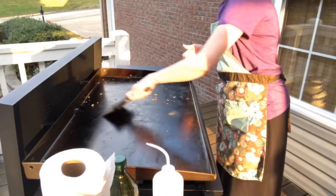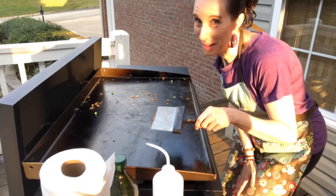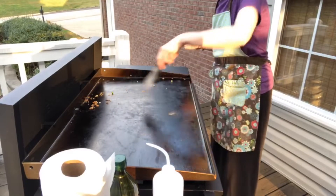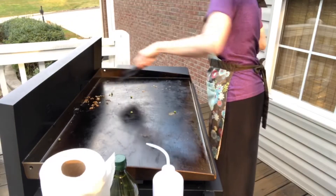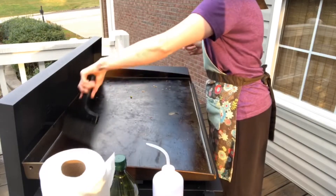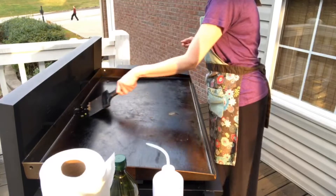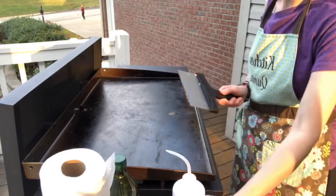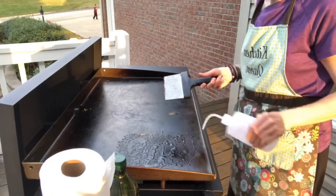The first thing you do is scrape off the food. If you went inside to eat and came back later, you can just turn it back on first. There's a little cup in the back that holds the food or grease, and I scrape everything back in there and clean that a little bit later after it's all the way cooled down. Then I work in small sections, spraying a little bit of water, letting it steam, and then scraping.